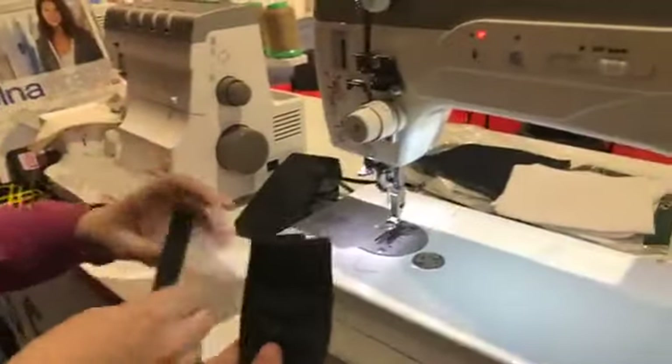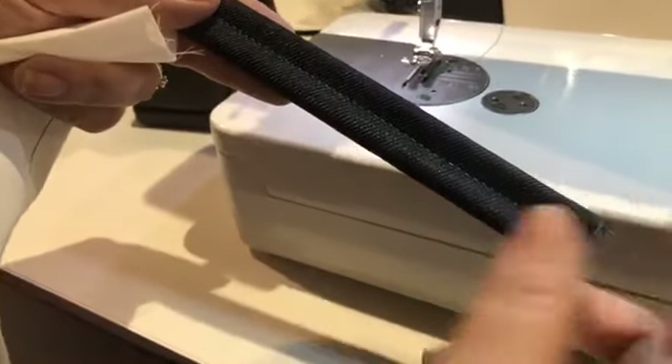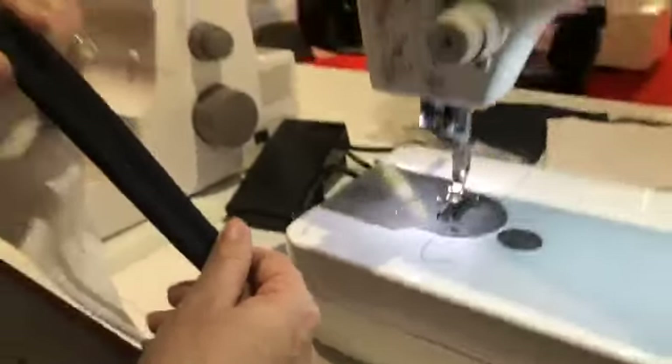Are you ready for the answer? 16 — 16 layers of denim! Can you believe that? And this denim is pretty thick. I wish I had a different color thread in here so you could see it better, but just amazing. This sample here — this one is eight layers.